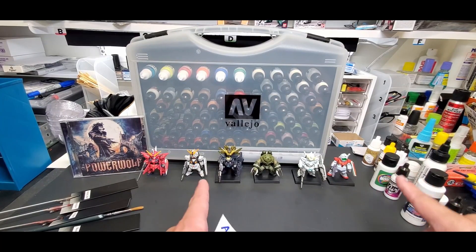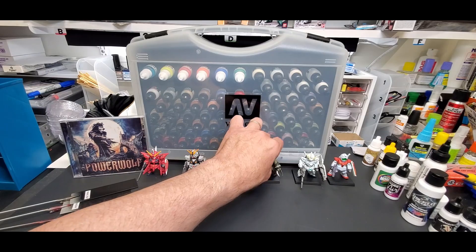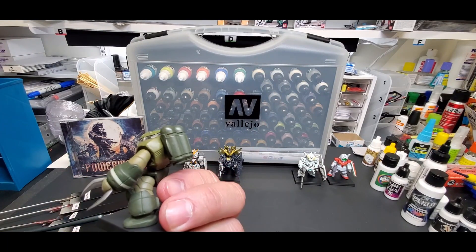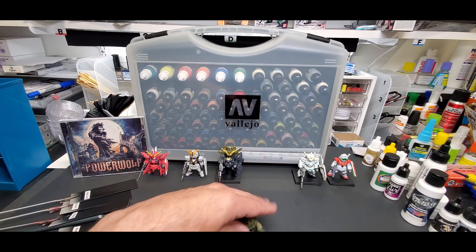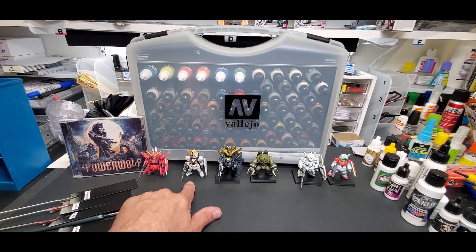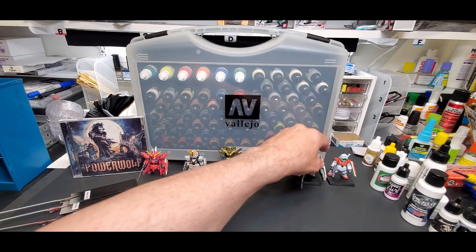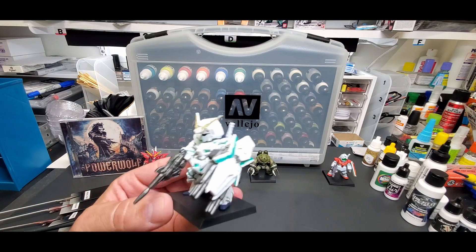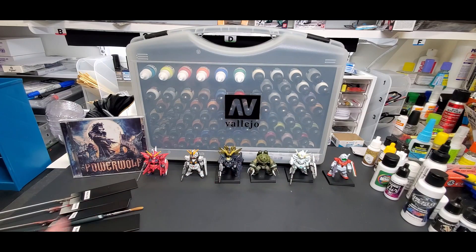All right guys, here we are back at the bench. You can see my new row of Gundam converges. I fell in love with this little Zogok — look at that, isn't that great? I didn't detail him yet, just took him out of the box and threw him on here. He's got a little stand because he's a little harder to stand up. I got the Banshee, I got a Unicorn — Hobby Lobby had them and they were on sale too. I like these little guys for the desk; they have a little personality. I keep the models out of the way because I'm moving around too much and they start to fall apart on me.